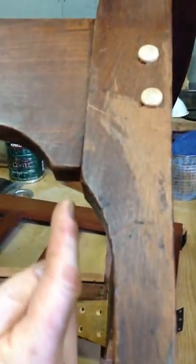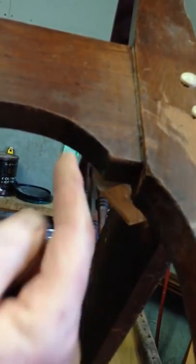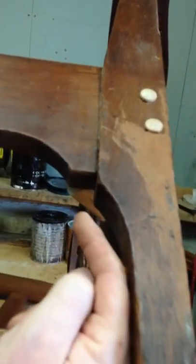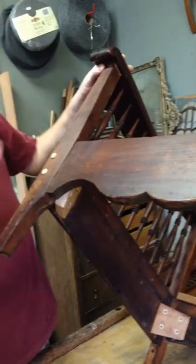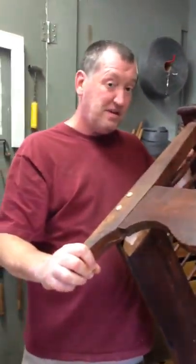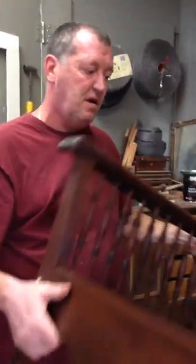I am going to drill right here — even though I've glued this, I'm still going to drill and install the dowel up through here. Just take this little bit of an angle and run the dowel up, just to guarantee that it's not going to pop off, because I fully guarantee all my workmanship, all of it.